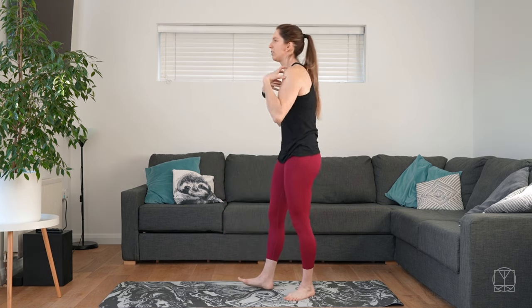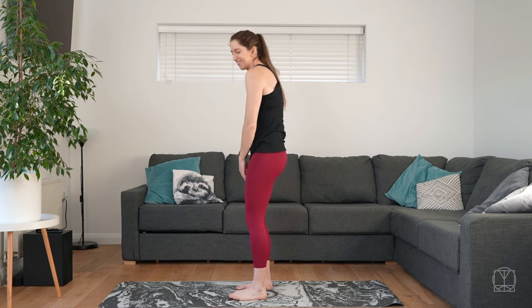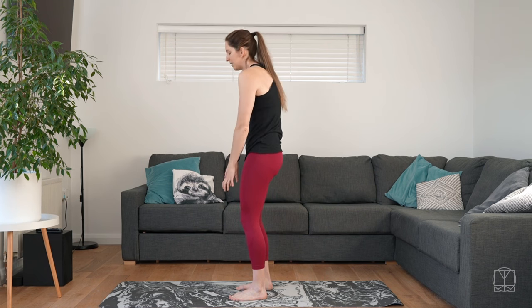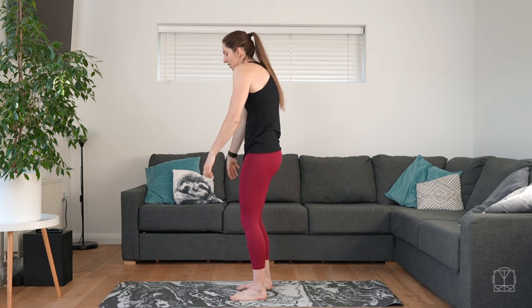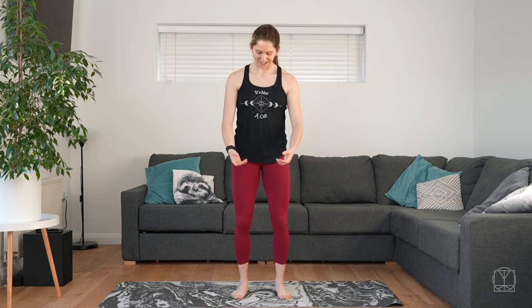And then we're going to move on to the thoracic spine, which is the upper back — we're going to get that moving. So just do a couple of opens and closes: we're arching the back up, we're opening the chest, and we're rounding the back forwards. Arching, rounding. Letting the shoulders move with you, so you're like swimming a little bit with the arms.